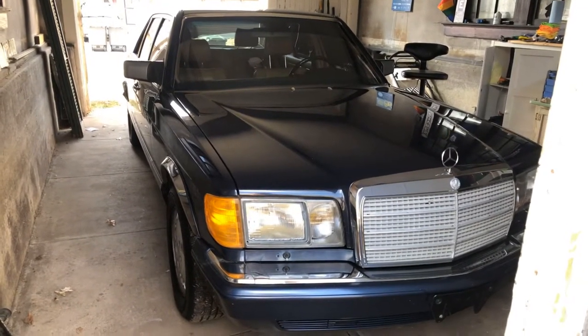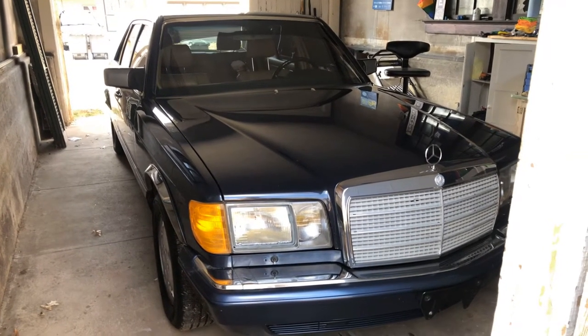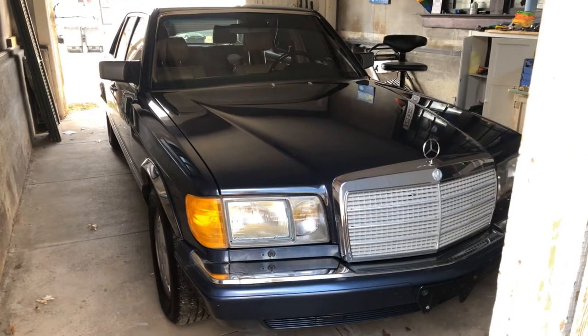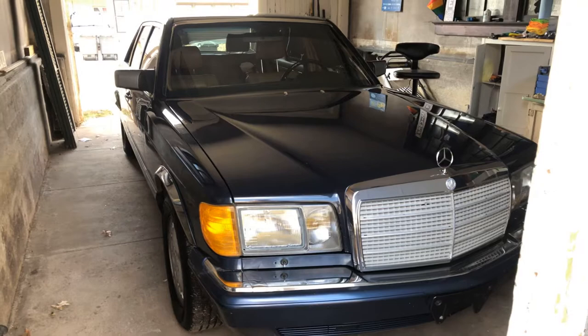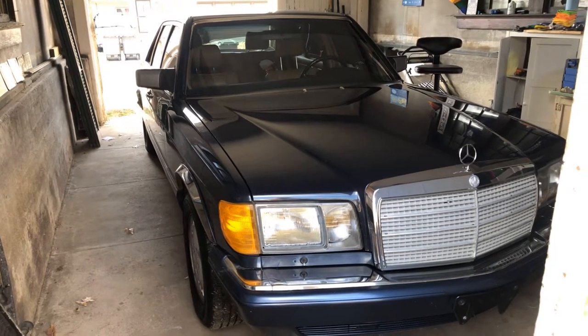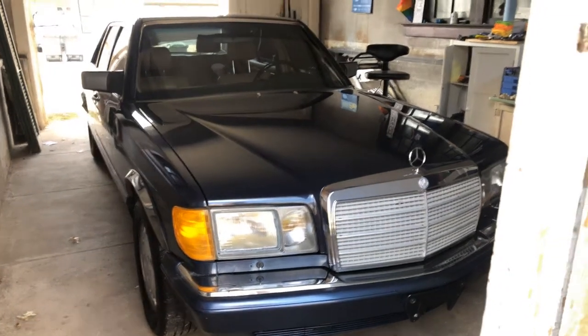He's been sitting here in the garage since Friday, January 10th. It's now January 21st, Tuesday. And he hasn't been started between those couple of weeks — a little over a week.